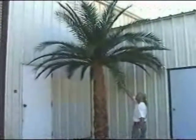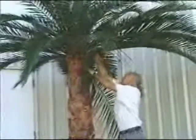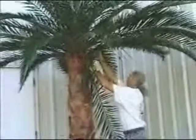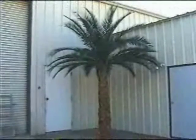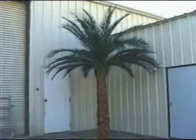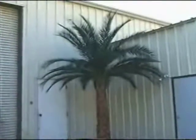Now that we have installed all the Phoenix fronds, Ron is applying his final artistic detail to his finished look. This may include repositioning or exchanging some fronds for longer or shorter ones, depending on the final touches needed. Here is the final finished look of the Forever Preserved Phoenix date palm.